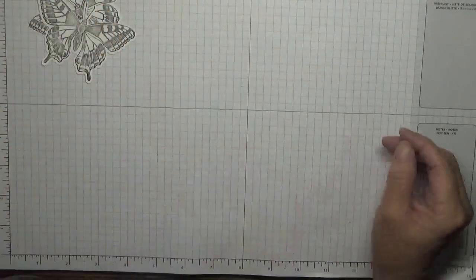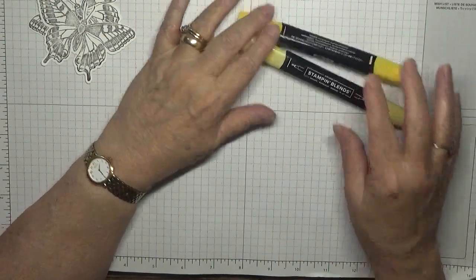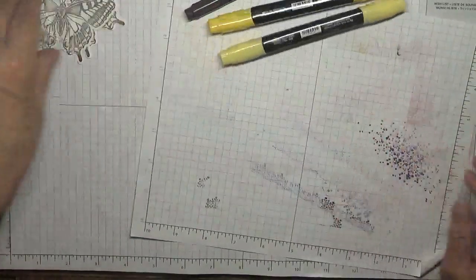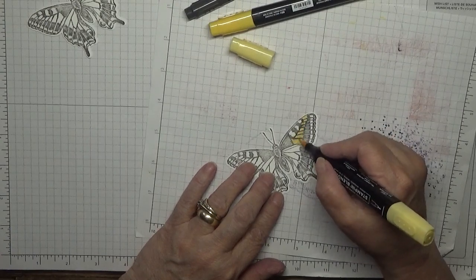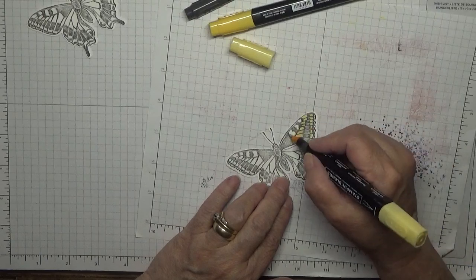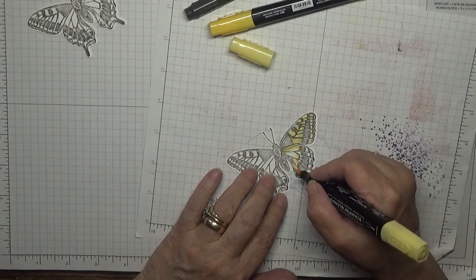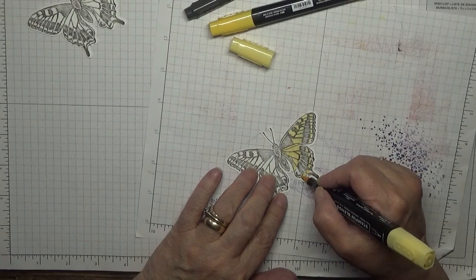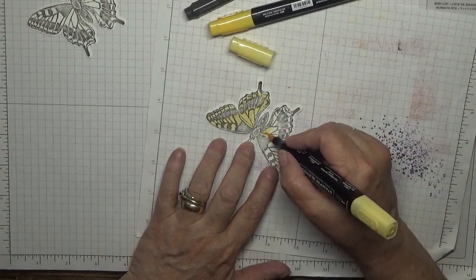With our butterflies I'm doing so saffron, daffodil delight, and a black marker. So with so saffron I coloured in just the white bits — I think they were dark. Do the same on this side, holding around the middle.